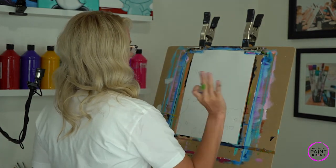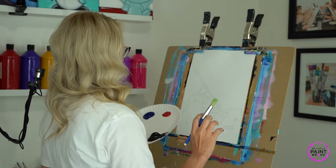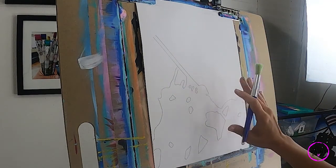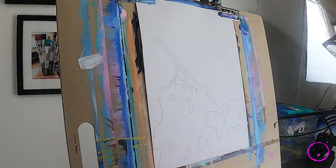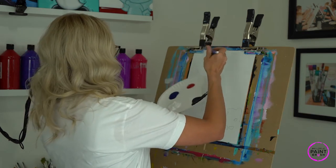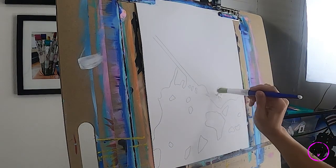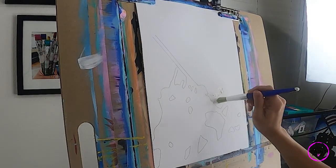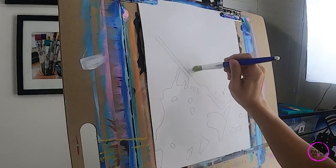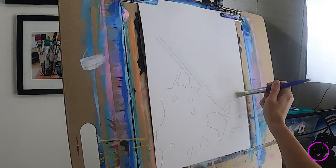Just remember we don't all paint alike, so as you're painting this try and give it your own twist. This is my canvas here - it's slightly bigger than yours but pretty much the same. First thing we're going to do is take our bristly brush, whichever one you choose to use, and load it up with some white. You're just going to stamp. The reason we're going to do white first is because we're going to start to fade our blue.